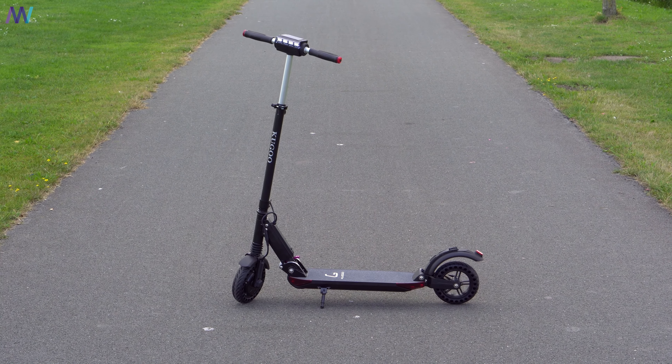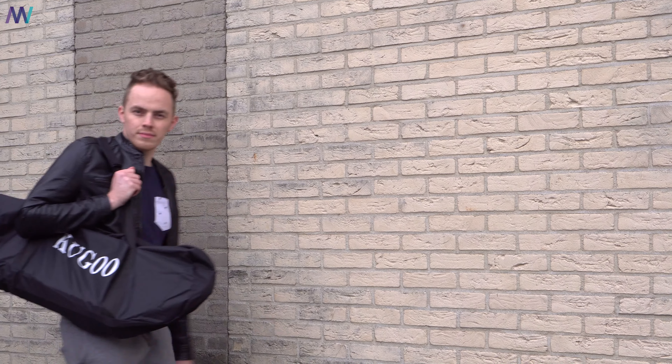Kugoo also included a carry bag inside the box, so whenever you want to transport the scooter more safely you can now do so.